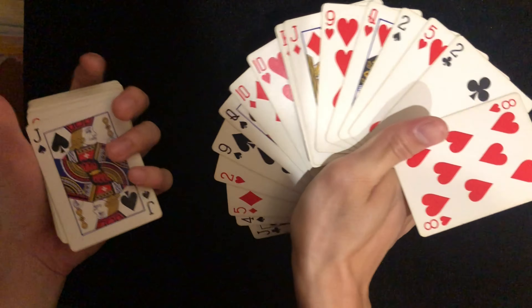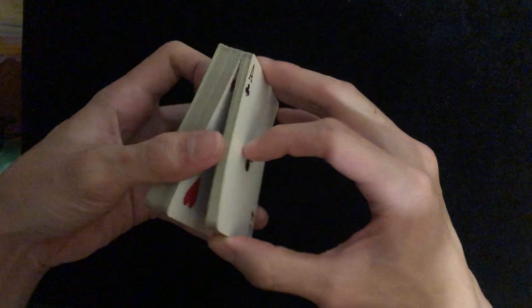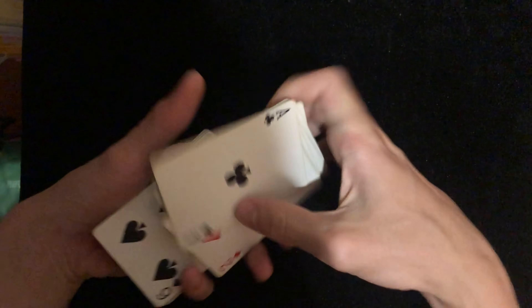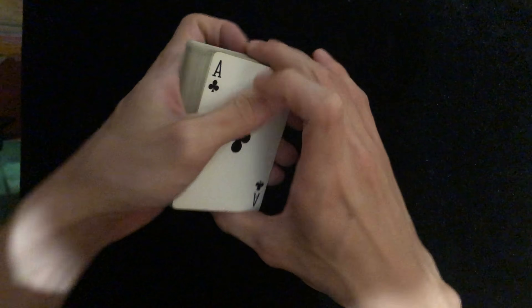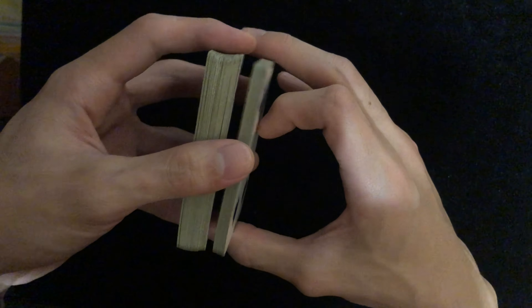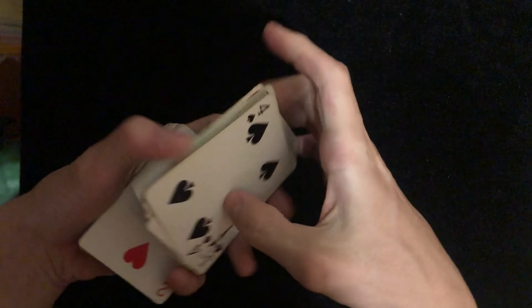When you're starting off, just get the feeling for it. The more you practice, the wider you can get the cards to spread. I recommend practicing with about 20 to 25 cards to start.